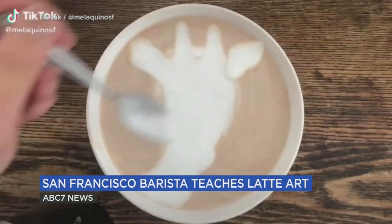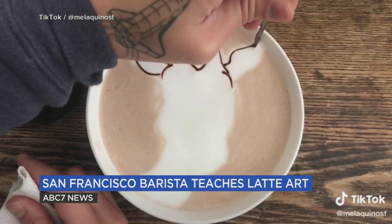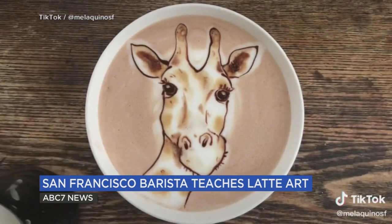You use a spoon to manipulate the foam, and then you get the shape or the silhouette of whatever you're drawing. And then from there, you use chocolate to draw in all of the details in the outline.